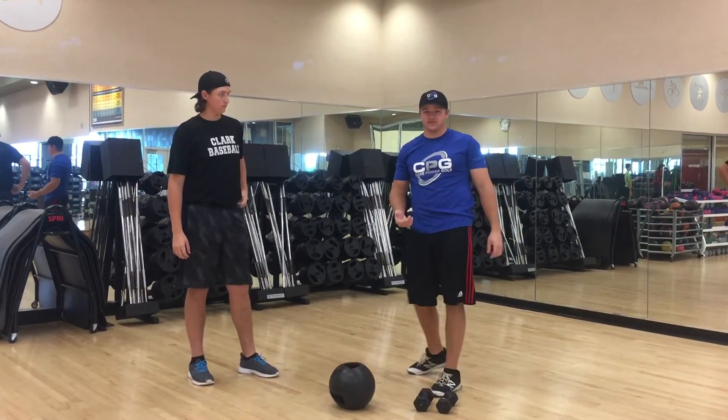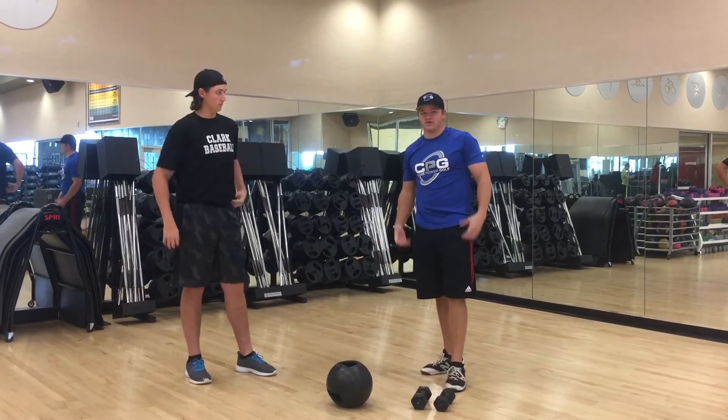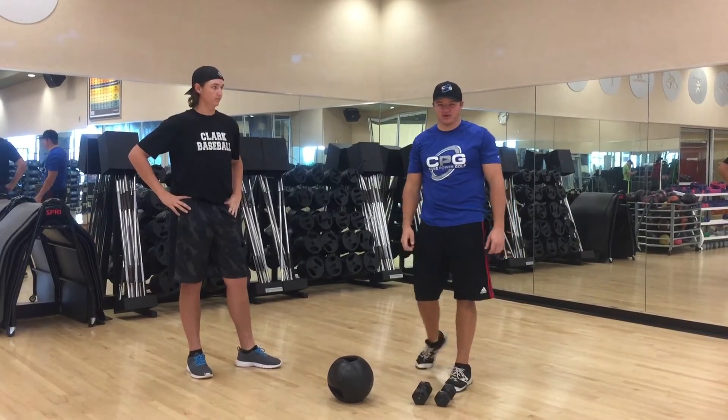Now we're going to add two fat loss workouts to this also. PGA golfers are all trim and lean — that's how they create flexibility and torque in their golf swing.